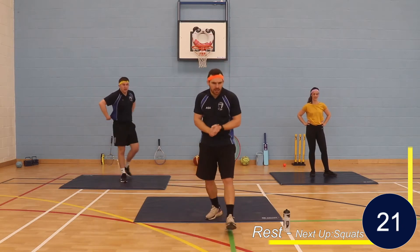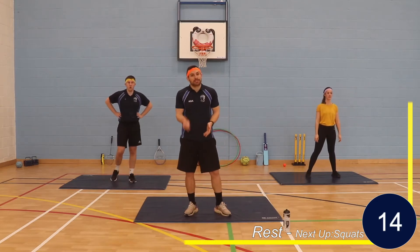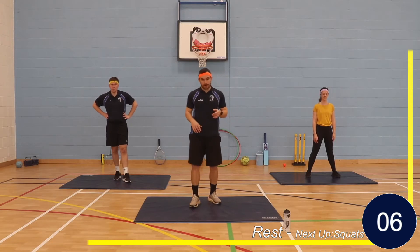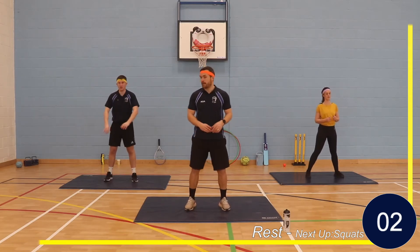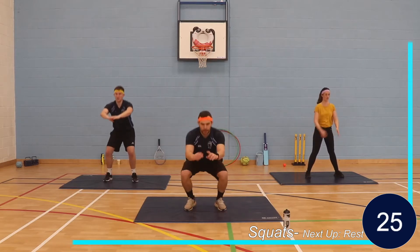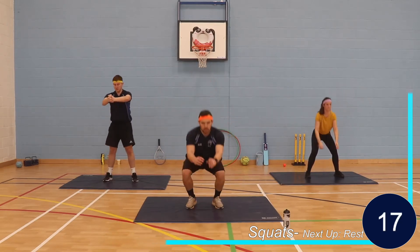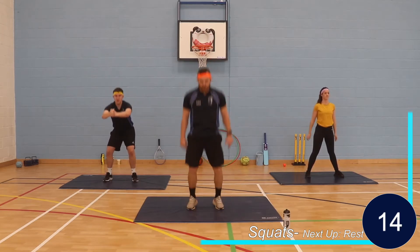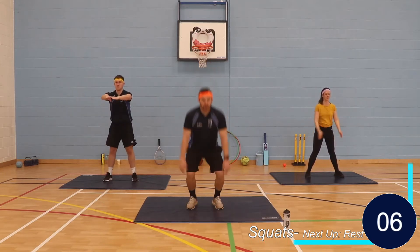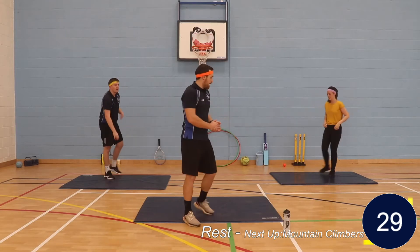Into our next exercise — squats. If you want, it's just a squat, or make it more explosive and add that jump. As many as we can for the next 30 seconds. Nice deep breaths, get your heart rate down, shoulders back. Let's go. If you can, add that jump — make it a little bit more dynamic, a little bit more challenging. Halfway. Last 10. And rest. Great effort.